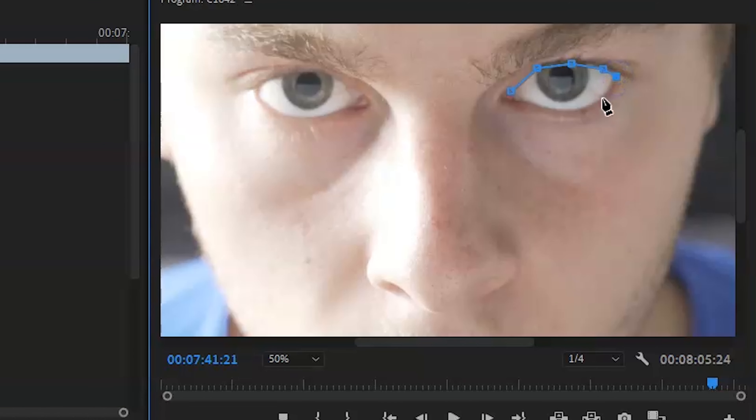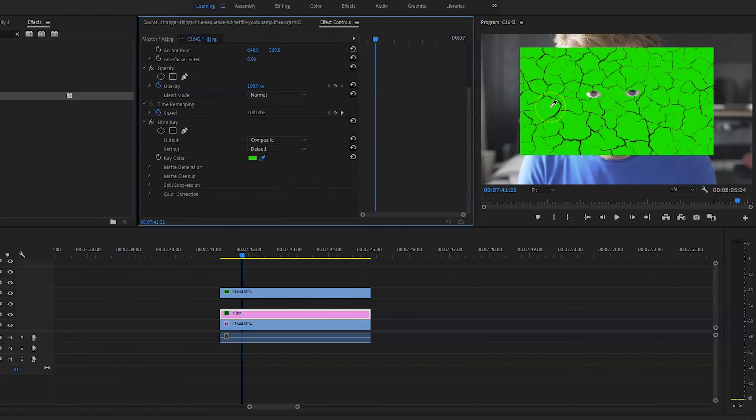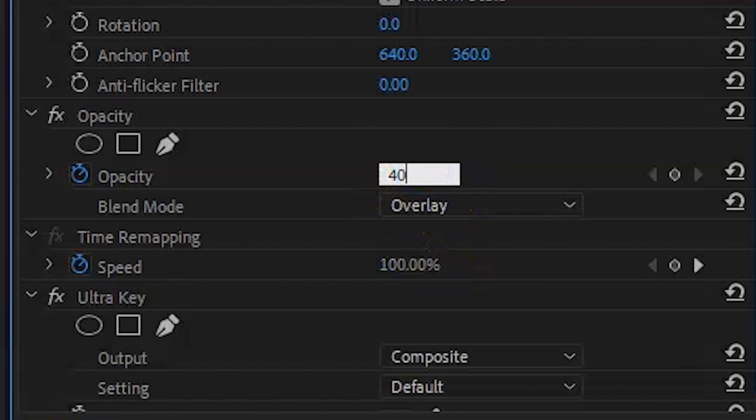It sounds a bit confusing but just leave that as it is and the job's done. Now focusing on the green screen vein effect: go on ultra key, key out the green screen, go on opacity and go on overlay. Bring the opacity down to 40% just to make it look realistic, like it's actually coming from inside your body.